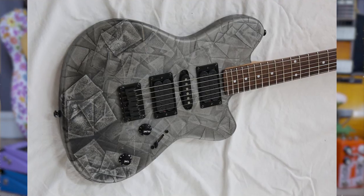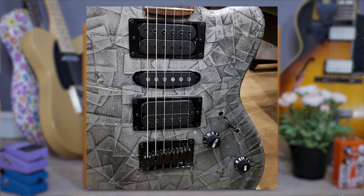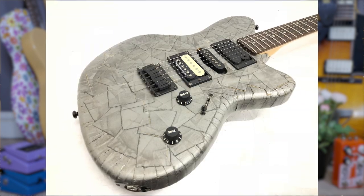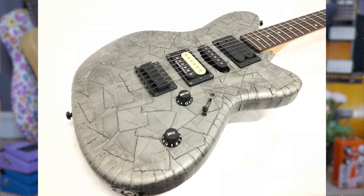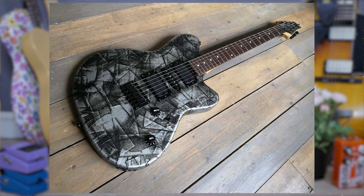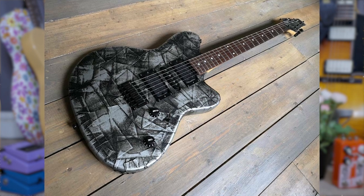Coming in the shape of the Talman, the ND-M1 had a very unique finish — it was completely wrapped in duct tape. Because of the tape finish, each guitar was unique in its own way; no two tape wraps were quite the same. Needless to say, the instrument didn't last very long, and in 2005, two years after it had started being produced, it was discontinued.